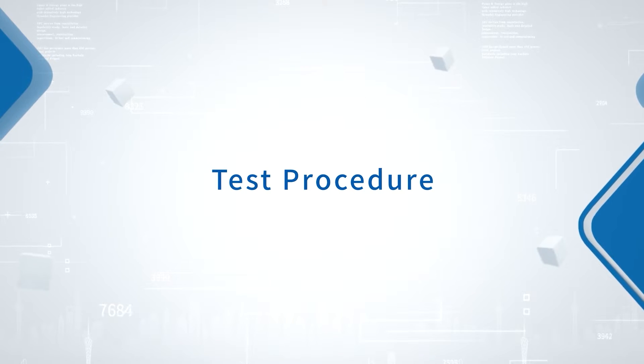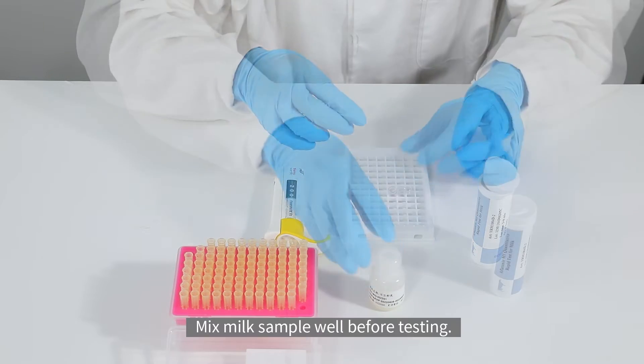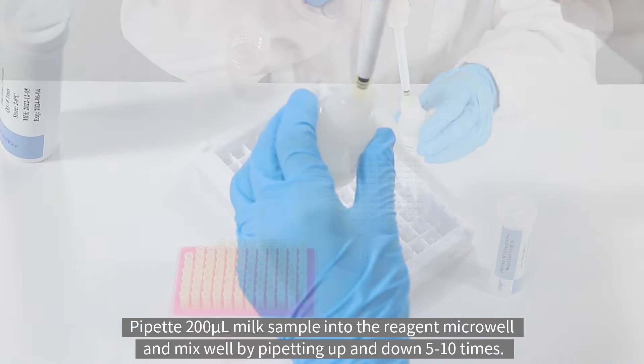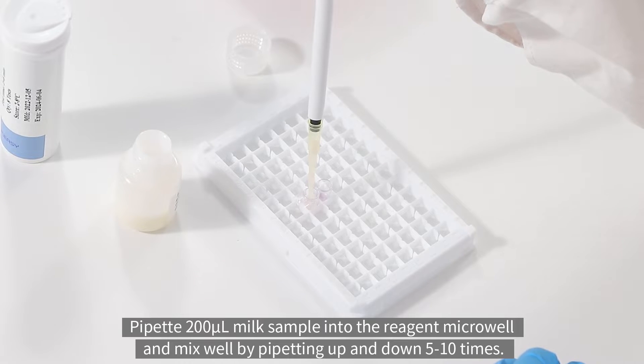Test procedure: take the required number of micro wells from the test tube and mix the milk sample well before testing. Pipette 200 microliters of milk sample into the reagent micro well and mix well by pipetting up and down five to ten times.